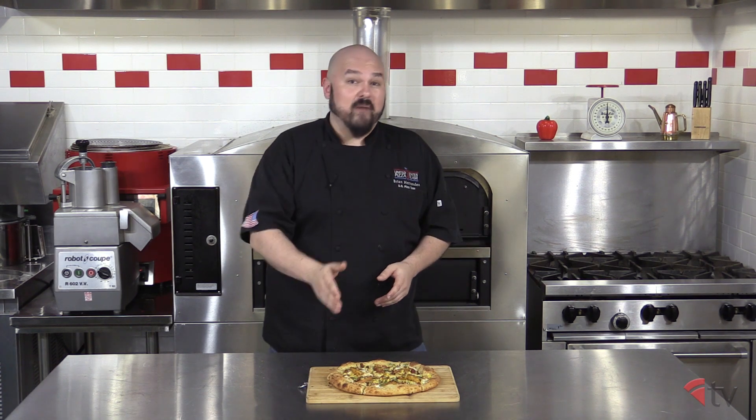Well that's all the time we have in the kitchen today. I'd like to thank Laura Meyer for this great tasting pie — please try it out in your shops. To find out more about Chef Laura Meyer, visit PMQ.com/LauraTalks. I'm your host Brian Hernandez. I'll see you guys next time, but until then, stay peachy.